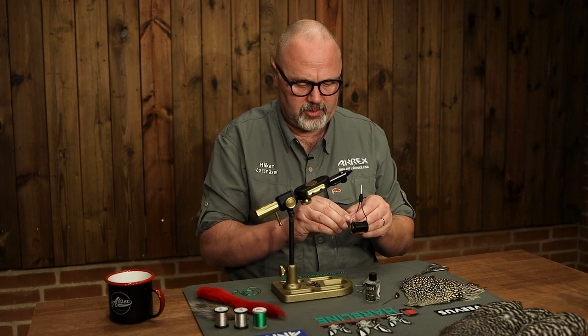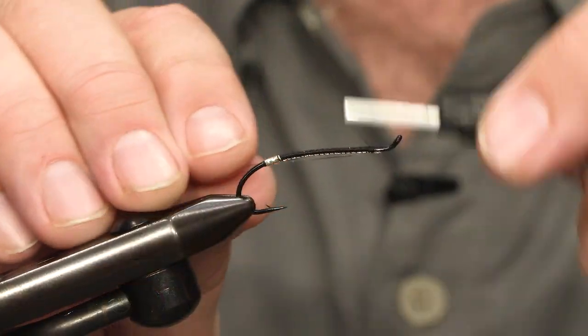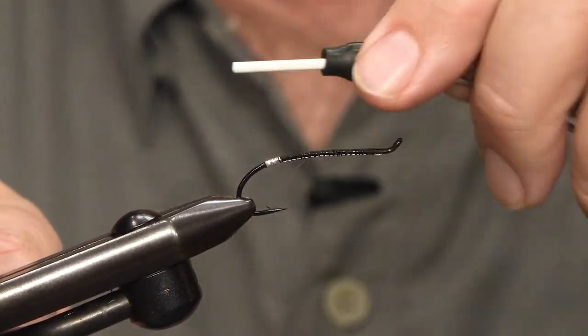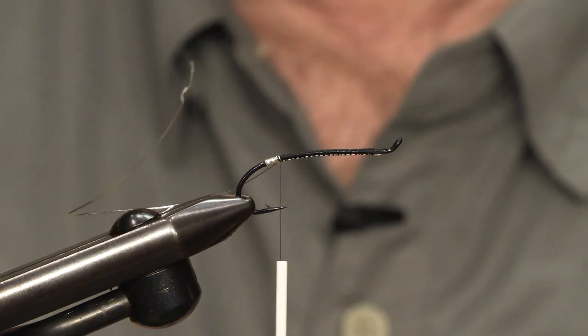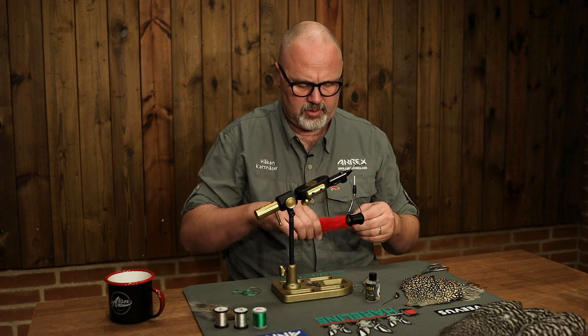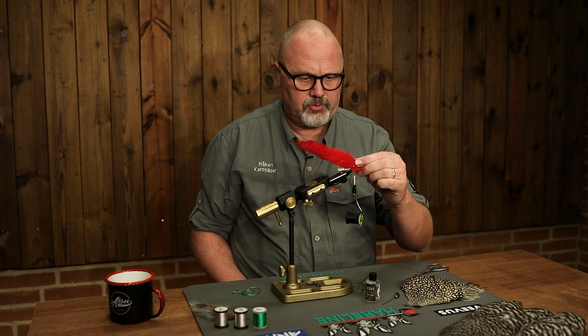Now I tie in slightly thicker oval silver — small instead of fine — which I will be using as the rib on the fly. I do the same: tie it along the hook shank all the way back to the tag. The tail is red and it could be hackle fibers; I'm using calf or kip tail.